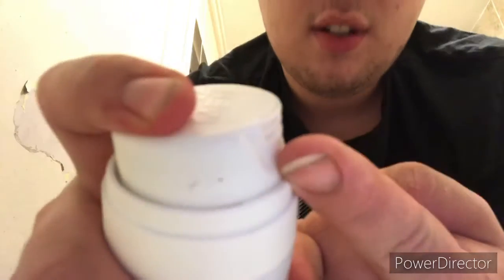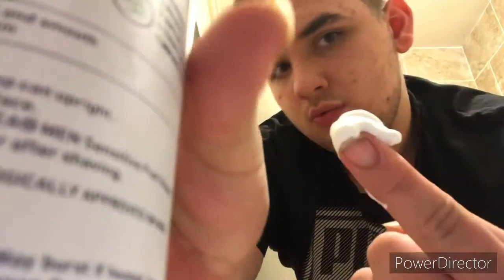Then I find the shaving cream. We use this. This is the second step. Shake it up and squirt onto your finger. Then it's on your face.